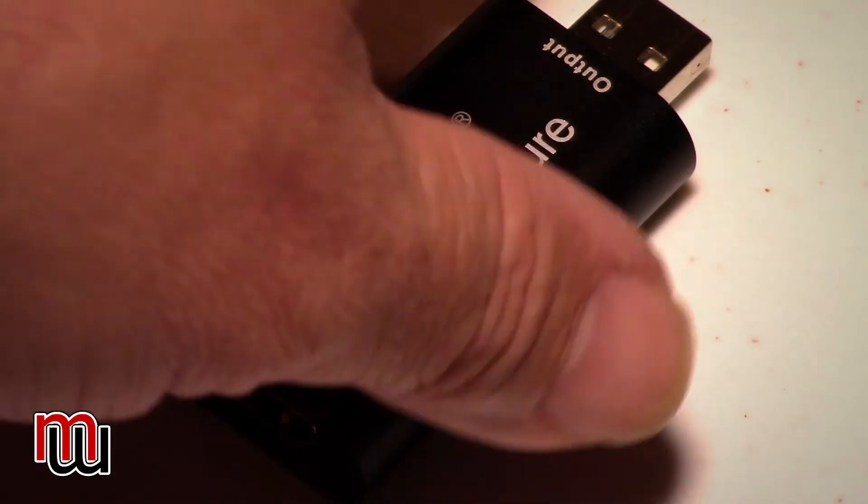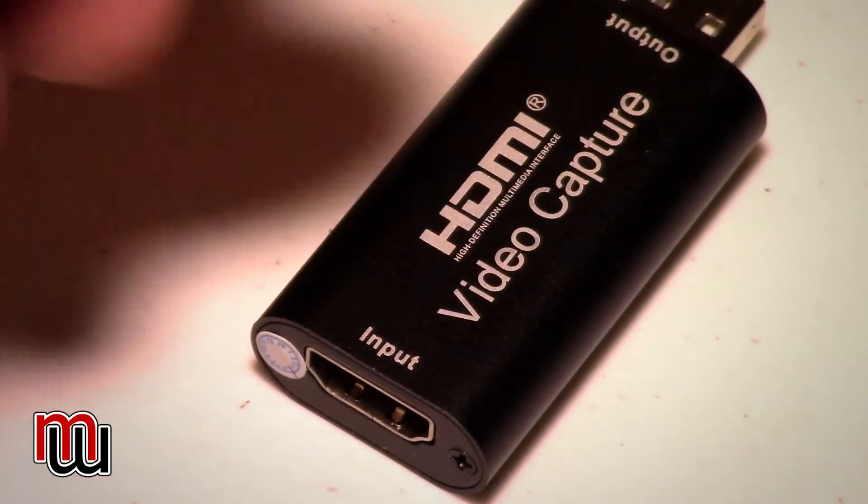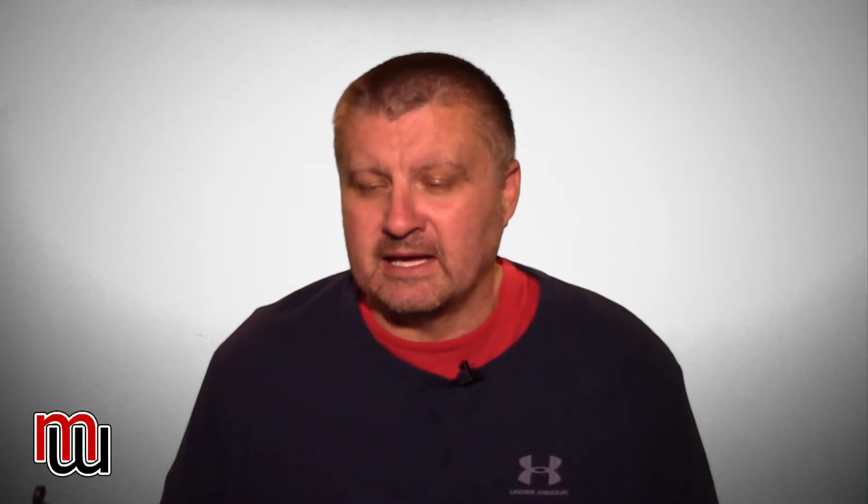What you'll notice about this dongle is that it is USB 2.0 — that's important. This capture card can only stream up to 1080p; it cannot do 4K. But that's okay because when you're streaming on the go using your mobile data, you probably don't want to be streaming more than 1280x720 anyway — 720HD. The higher the resolution, the more data you're going to use, and once you start hitting your data plan limits, you're going to see buffering and glitching. What I found with this setup is that 720p is the perfect resolution and it comes out pretty good in the stream.